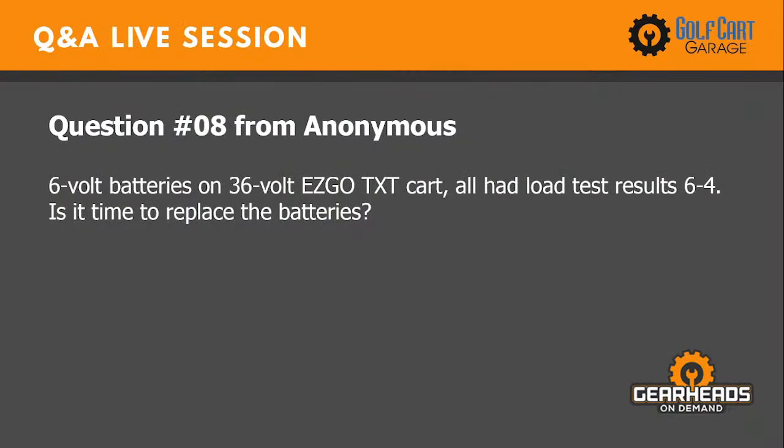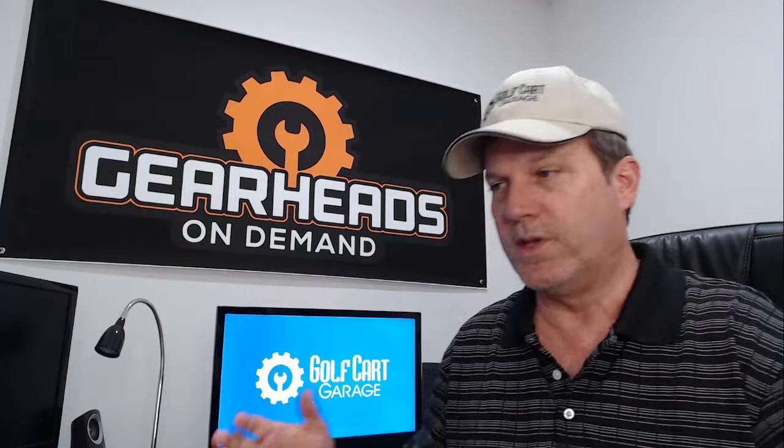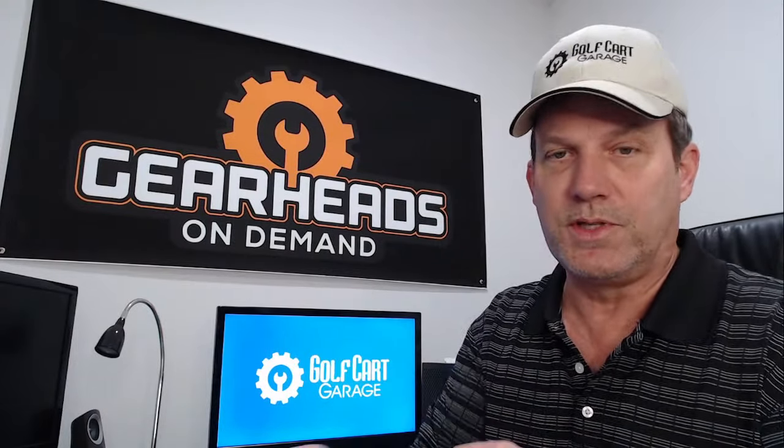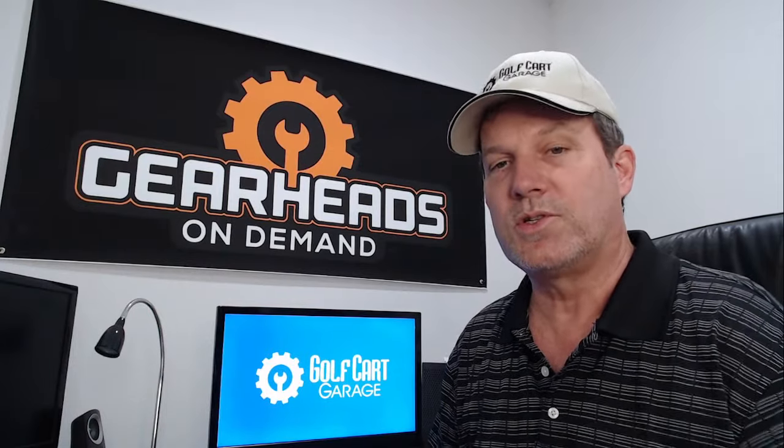Question number eight: six 6-volt batteries on a 36-volt EzGo TXT, all had load test results of 6-4 — is it time to replace the batteries? I don't understand what the 6-4 load test result means. A proper load test at a golf cart shop uses a discharge machine that can discharge the entire pack all at once — not a 12-volt load tester. The results from that machine are measured in minutes.